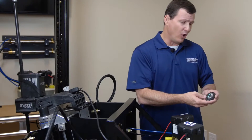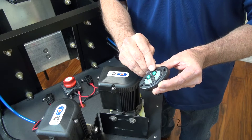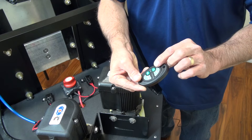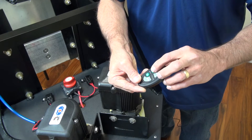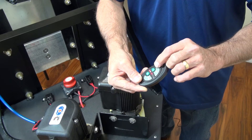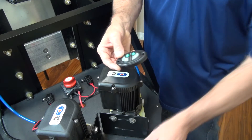If you notice on the dash switch here, there's a little speedometer-looking symbol. Every time you push that, the LED will flash back and forth corresponding to the speed — fast, slow, medium, and then fast again. You can do this the same way for both of these controllers.